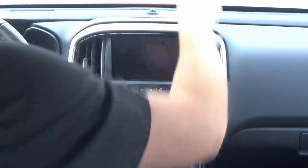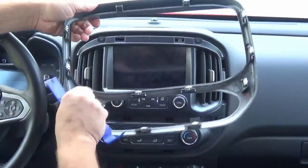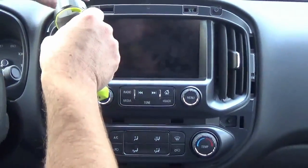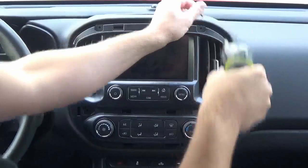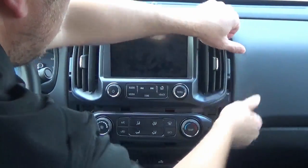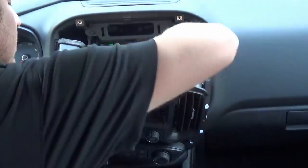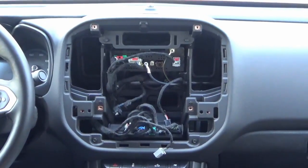There are clips in several locations, so just get behind them with your pry tool and it'll pop right out of place. Then take out the four 7-millimeter screws. Once you remove the screws, this is also held in with clips — just pop it out. You'll then notice a couple of connectors on the backside; disconnect those and set the unit aside.